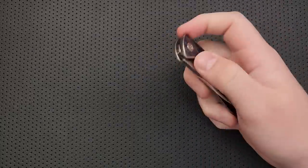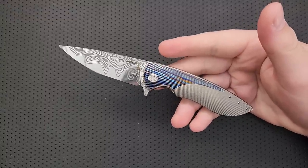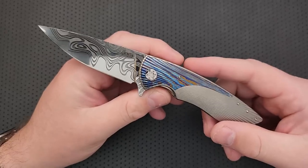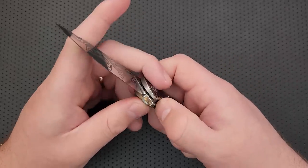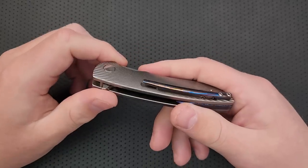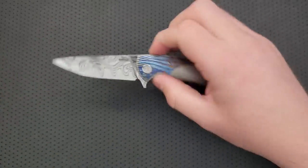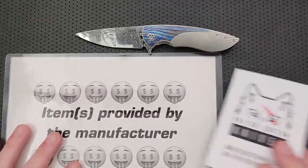Hey everybody, Nick here, and today I got a review for you of this little guy right here. This is the Herman Knives Micro Sting. That's right, a Herman knife that's actually micro, that's actually a little guy. Anyways, this is a very interesting little knife here, and I'm really glad to get a chance to take a look at it. But first off, before I go any further, I got to thank Polish Custom Knives for sending this guy along.